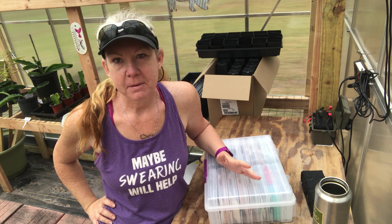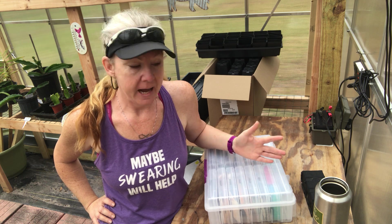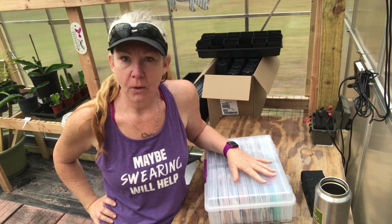Hey guys, I'm Jenny and welcome back to Big Oak Homestead. On today's video, I'm going to be telling you guys how I organize all my seeds.